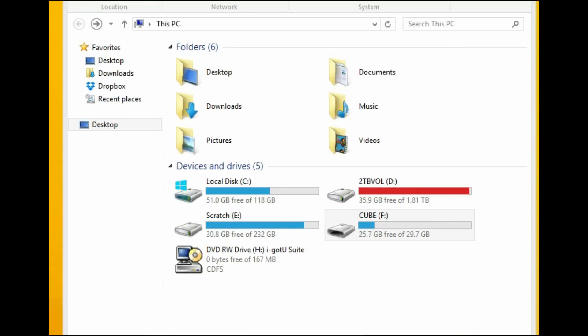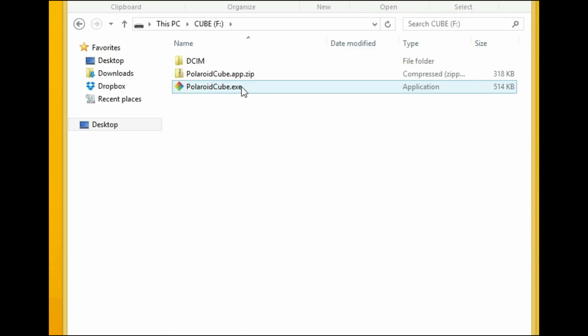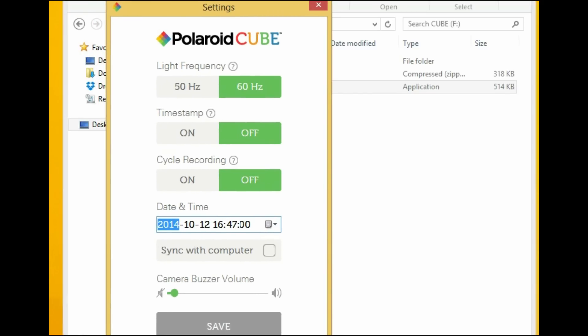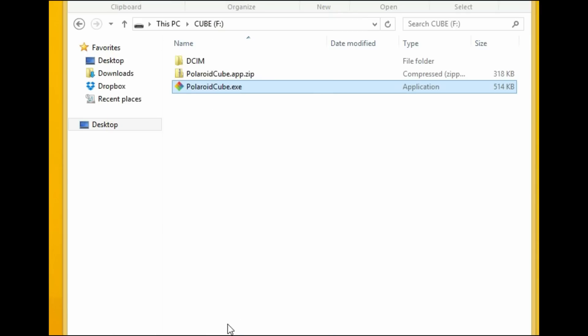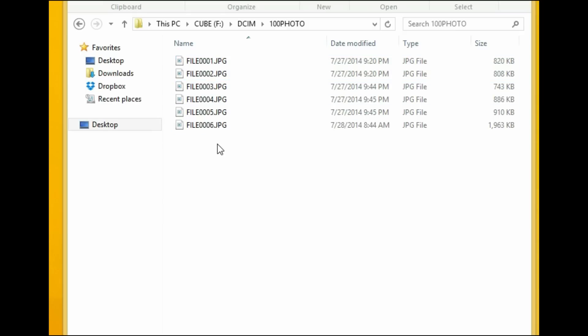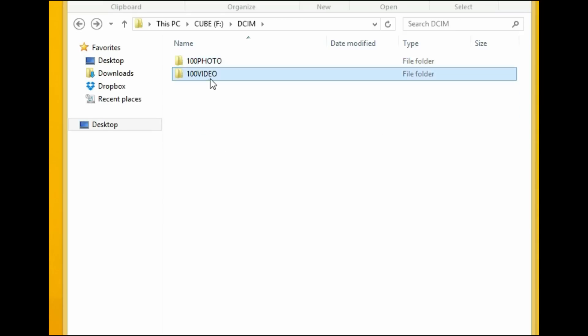I connected the Polaroid camera to my computer and you can see the file structure and the configuration menu. This is how you change the settings — connect via USB, change the menu, set the time, adjust the volume of the beep, and hit save. All the videos and photos are stored there, and that's the file structure.